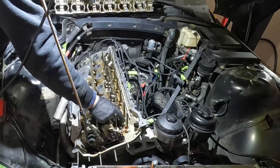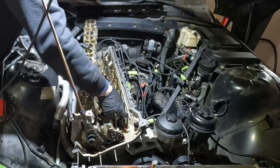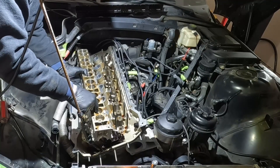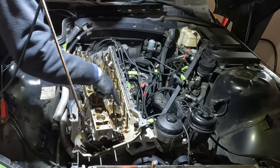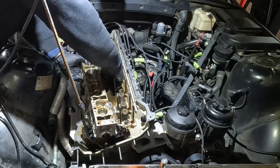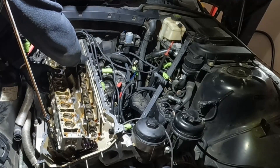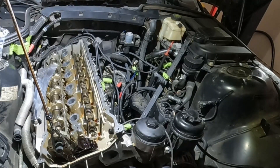I can flip this over now and put them back in the order they came out. You can see how the cam pushes on these hydraulic valve actuators, which press on top of the valves. I have seen these go bad — they can cause a misfire if you have a binding hydraulic valve actuator. Ideally you want them all to go back in the same location.